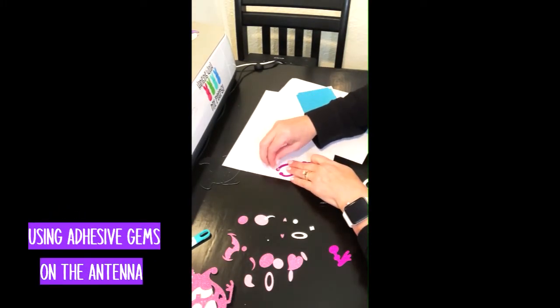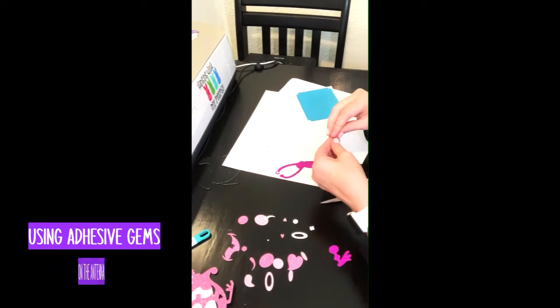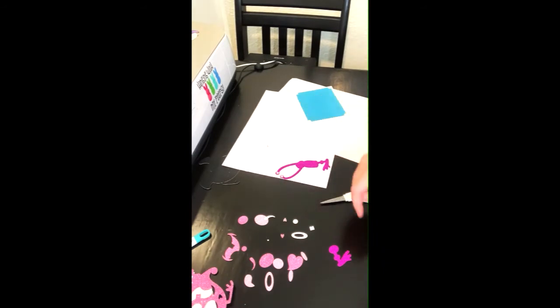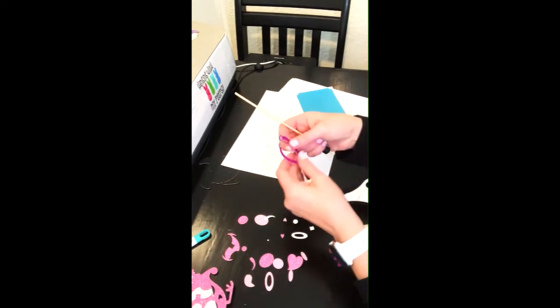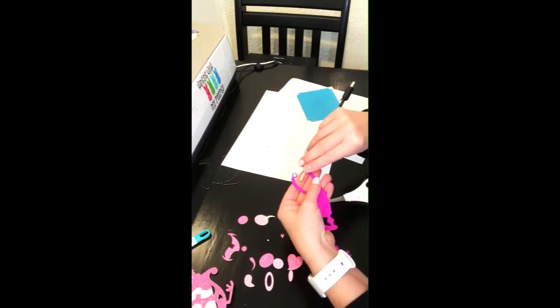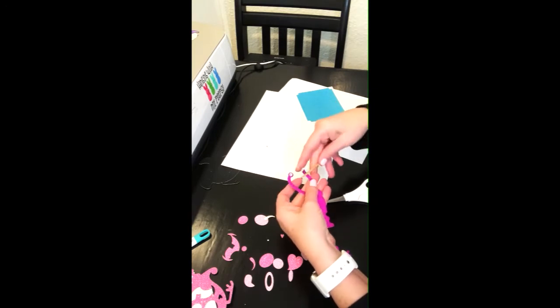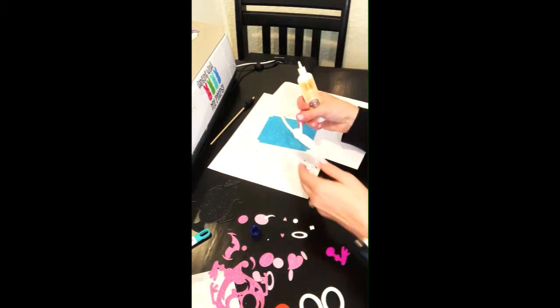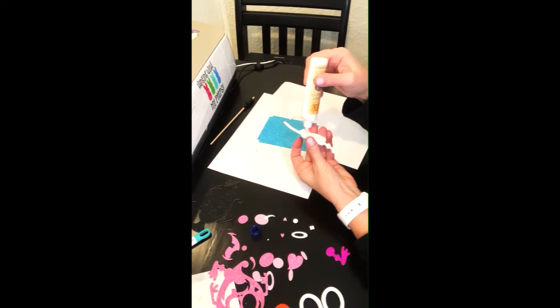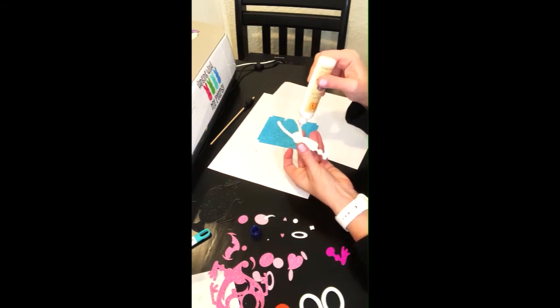I'm just going to put that right there. And since this is kind of like three-dimensional, we're going to go ahead — I guess I should have done that first to kind of make this pop out, but it really doesn't matter. So now we're going to glue this little monster part onto the card, and I'm going to use some liquid adhesive, something a little bit stronger. And I'm not going to go all the way up the antenna, just a little bit.